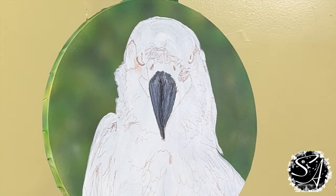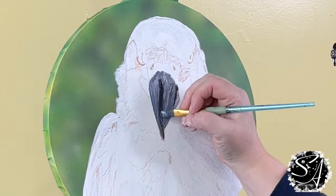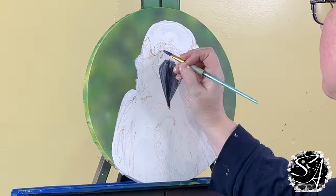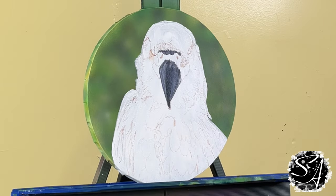Once I have the details back on the bird, I'm going to start with the beak using a filbert brush. I'll use a combination of gray, black, and white to create the varying values of the beak. I'm using a fine mist sprayer to keep the paint wet and a mop brush to blend those colors together for smoother brush strokes. Then I'll fill in some of the darkest areas of the bird while I already have that dark on my palette.